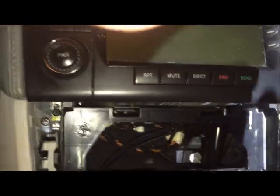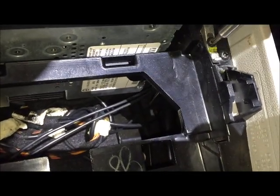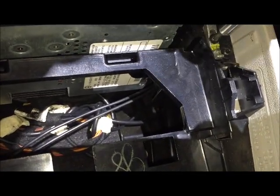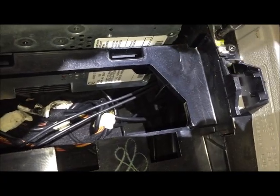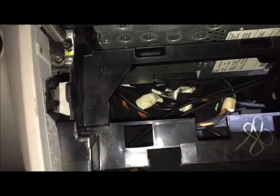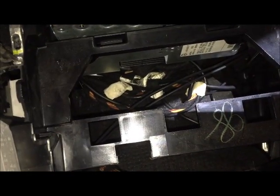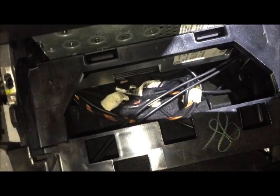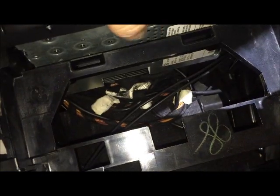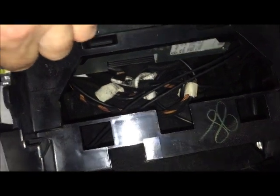When you remove the radio, you want to take out the screw on each side. Just push down on these to unlock it, and then you'll see the whole command module just slides out.